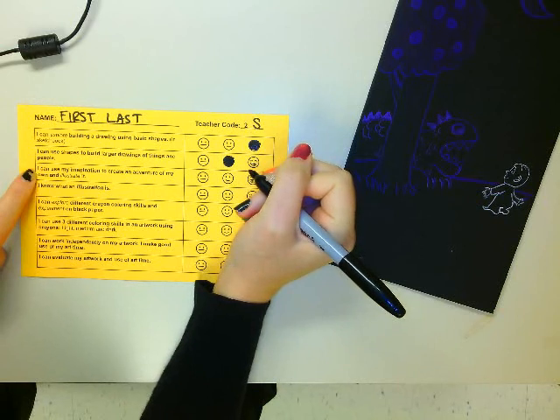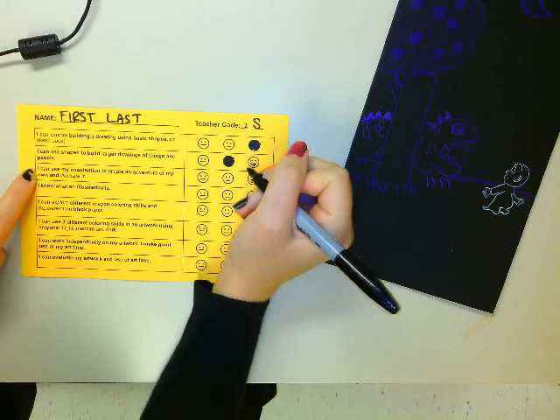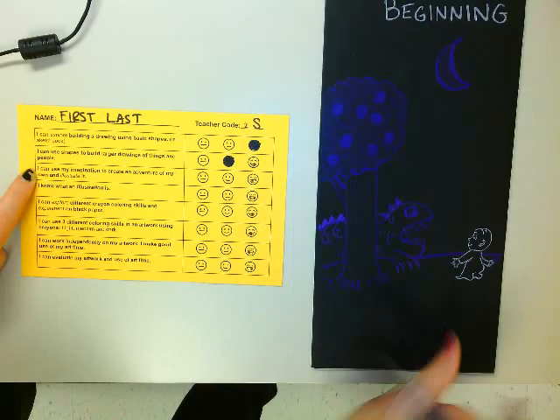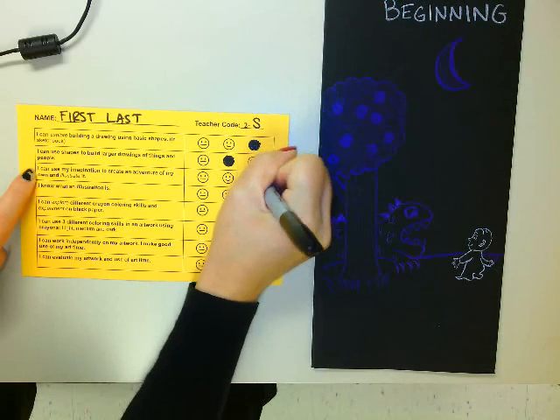I can use my imagination to create an adventure of my own and illustrate it. That's when we started getting into our project. I thought I really used my imagination for mine.